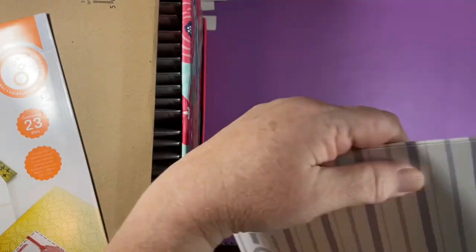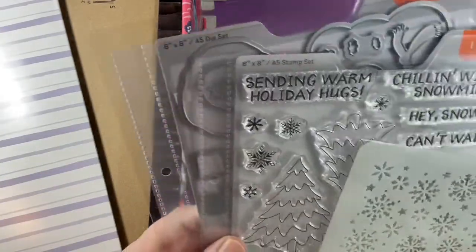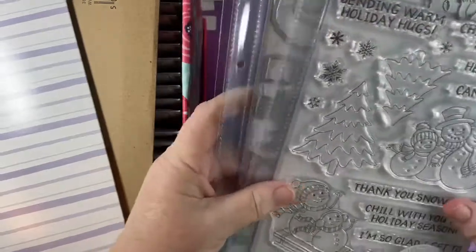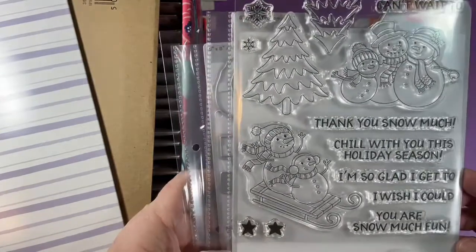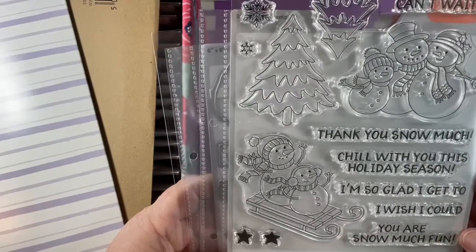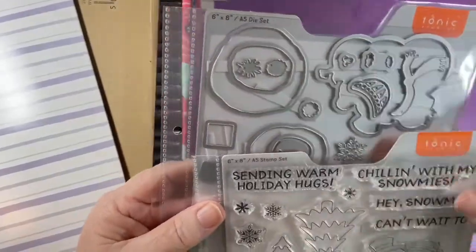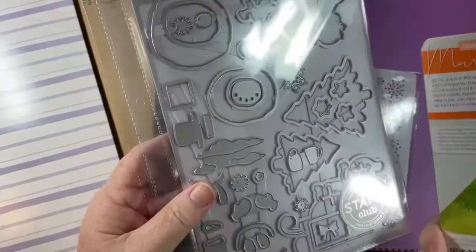So this is Stamp Club — 'Hey Snow Me.' It's a snowman family set. The sentiments include: 'Thank you snow much,' 'Chill with you this holiday season,' 'Can't wait to,' 'I'm so glad I get to,' 'I wish I could,' 'You are snow much fun,' 'Sending warm holiday hugs,' and 'Chilling with my snow mees.' That's so cute. I really liked that set.